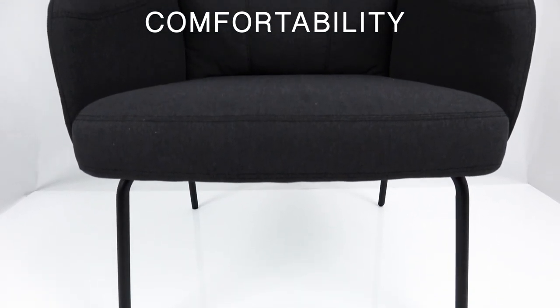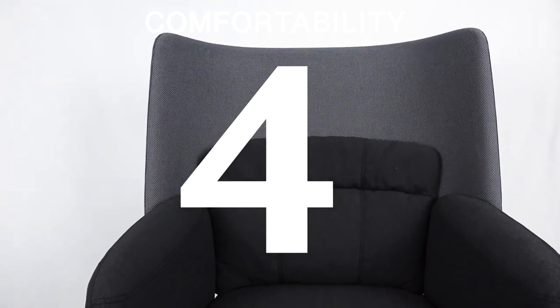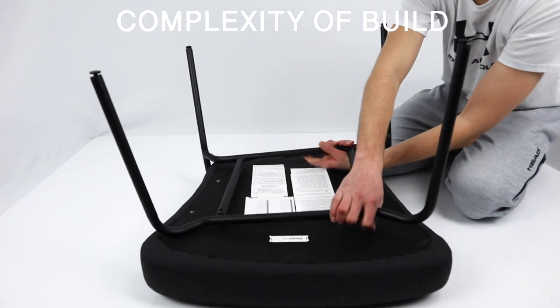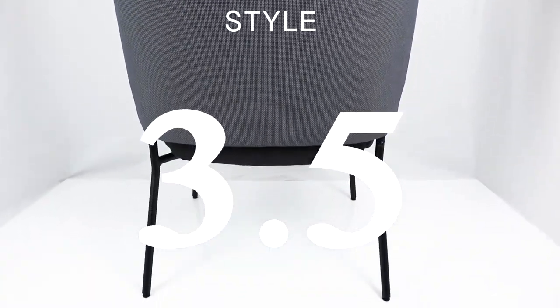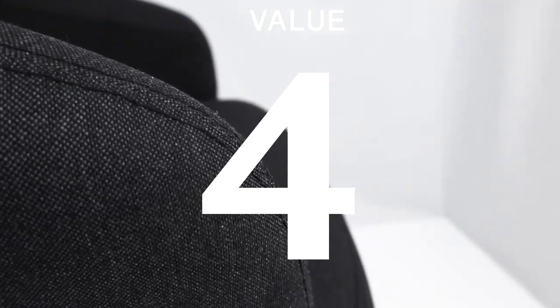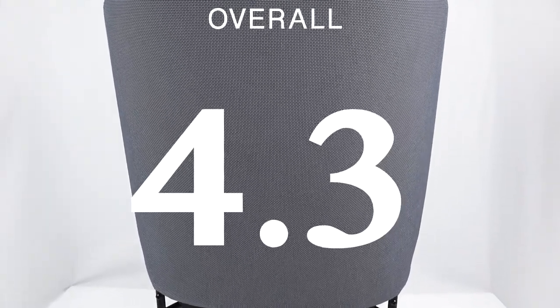Now moving on to the OFR rating system. We rate the comfortability of the Bingsta a 4 out of 5 — it comes with high resilient polyurethane foam and padded armrests. We rate the performance a 5 out of 5 since the whole structure is solid. The instructions were easy to follow so we give it a 5 out of 5 on complexity of build. The overall style is a bit odd to us so we give it a 3.5 out of 5. For overall value we give it a 4 out of 5, so the overall score for the Bingsta armchair is 4.3 out of 5.